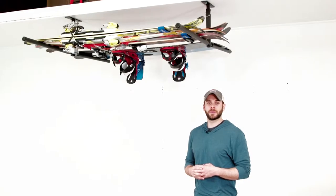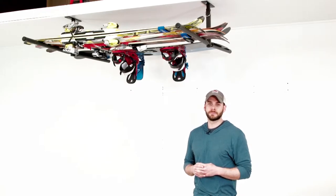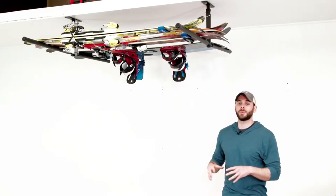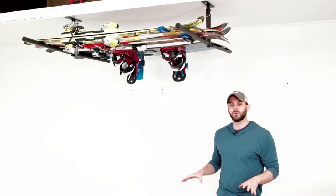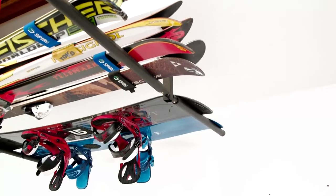Hey guys, this is Mark from Store Your Board and this is our High Port 2 adjustable ceiling rack for skis and snowboards. This rack is an excellent solution for your home or garage to help get your bulky winter ski gear off the floor and up in the ceiling out of the way, so you can clear up some floor space. It will also allow for nice easy access for the next time you hit the slopes.